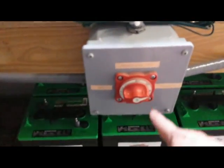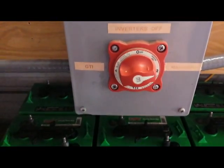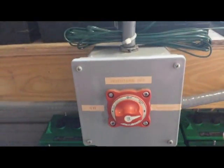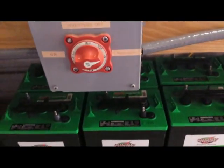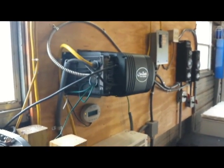Everything goes through the selector switch here, which lets me choose the second battery bank — this set of 12-volt batteries up here — or the number one battery bank on this side. In normal running mode I'll just use the one-plus-two setting, but it gives me the flexibility to take one battery bank offline for maintenance. Thanks so much for watching — post any comments or questions and I'll do my best to answer them.